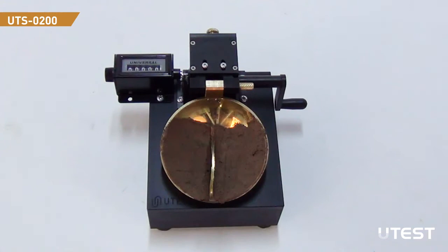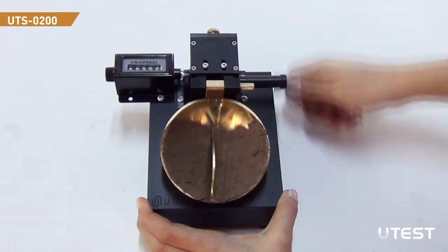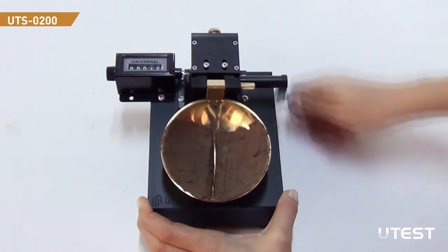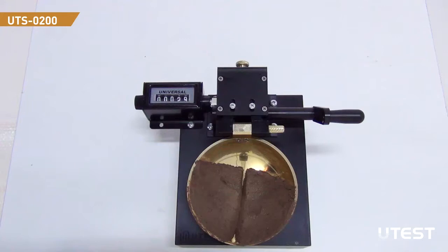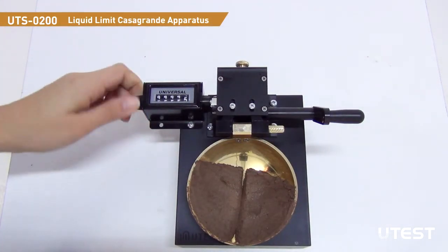For the manual version, rotate the handle to lift and drop the cup until 13mm contact is obtained. Then note the number of drops. Reset the blow counter by turning the setting knob.